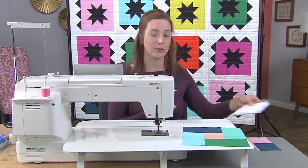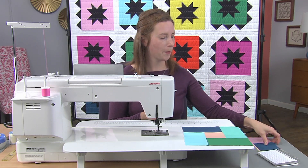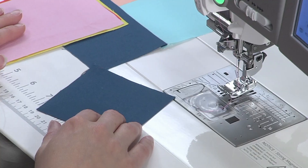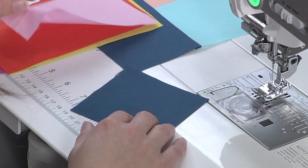Let's apply that to our partial seam block. I have here a three and a half inch square and four three and a half by six and a half inch rectangles.